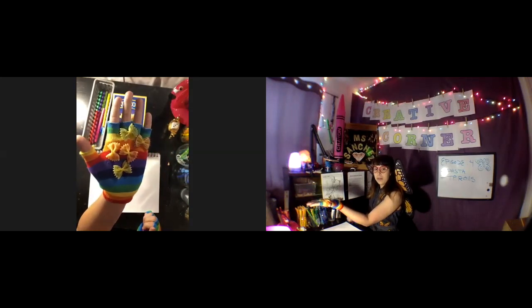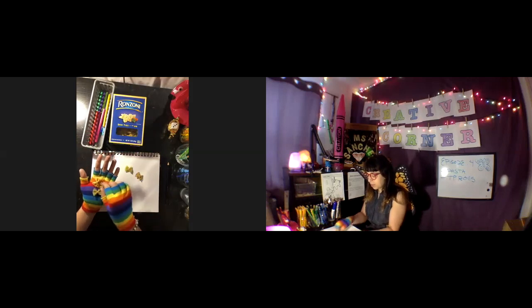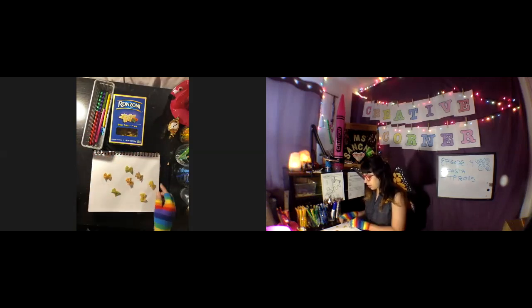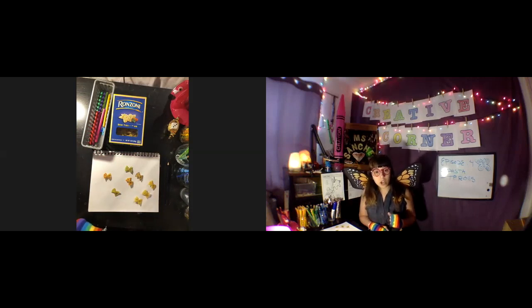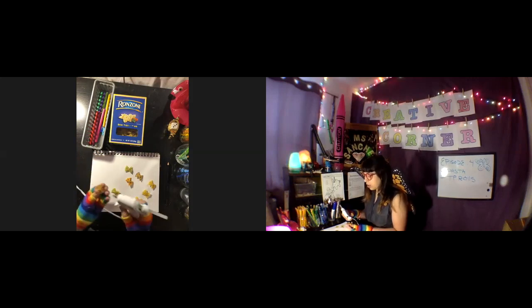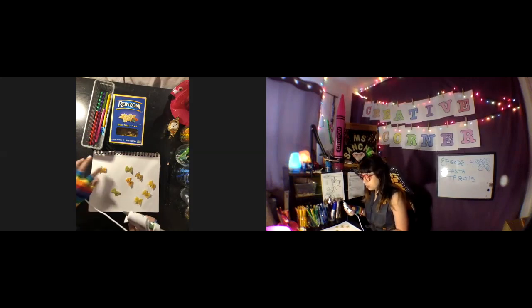Can't really see with my rainbow glove but they're cute and decorated — some have spots, some have hearts. I have some blank ones here because I'm gonna do some with you guys. You're gonna need a hot glue gun, and you'll have to ask your parents if you're allowed to use this, or have them glue it for you. Go ahead and glue your little butterflies to your paper.